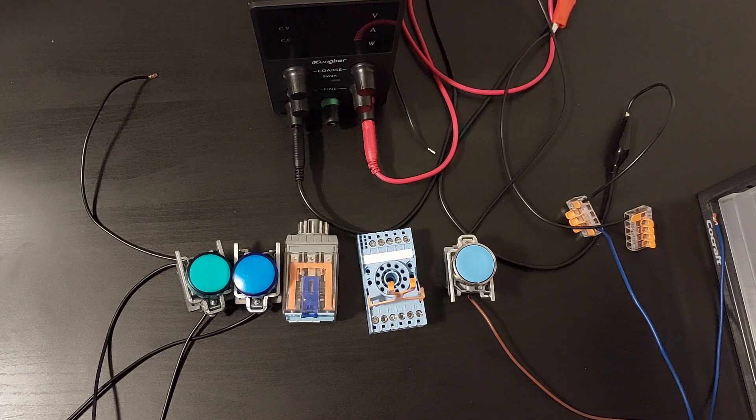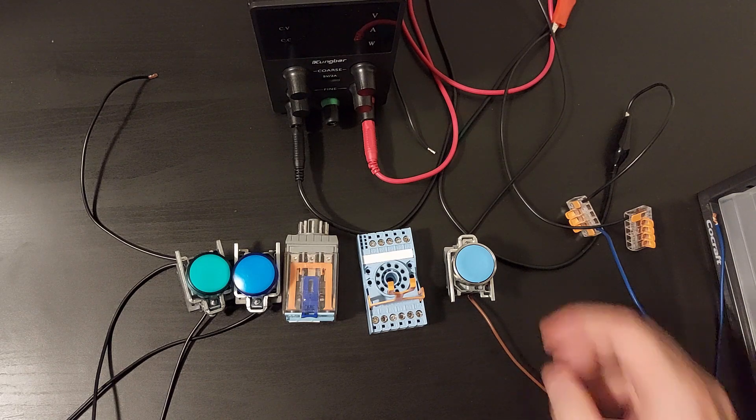Hello everyone. In today's video, we will go through how to wire up an 11-pin relay. These are the components I will use in the video to demonstrate the relay.